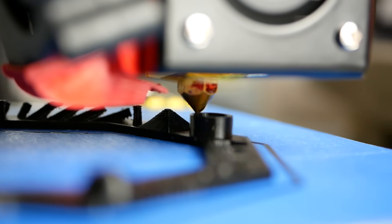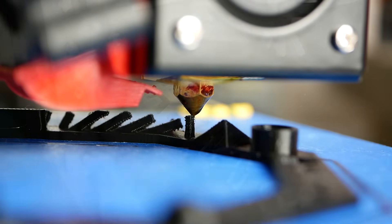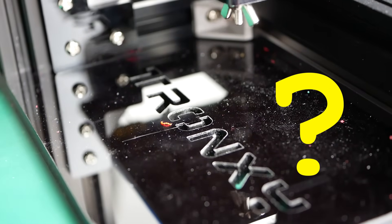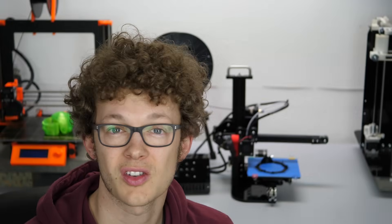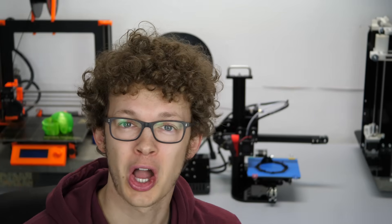If you want to get one, there's an affiliate link down in the description which helps me run the channel. What's your opinion on such a cheap printer? Do you already own a Tronxy CX-1? I'd love to hear your opinion down in the comments. I was pleasantly surprised by one of the cheapest printers currently on the market, and I finally have an action figure of myself. Hit the like button if you found this video helpful and subscribe to the channel if you haven't. Consider supporting me on Patreon and take a look at the other videos on my channel.